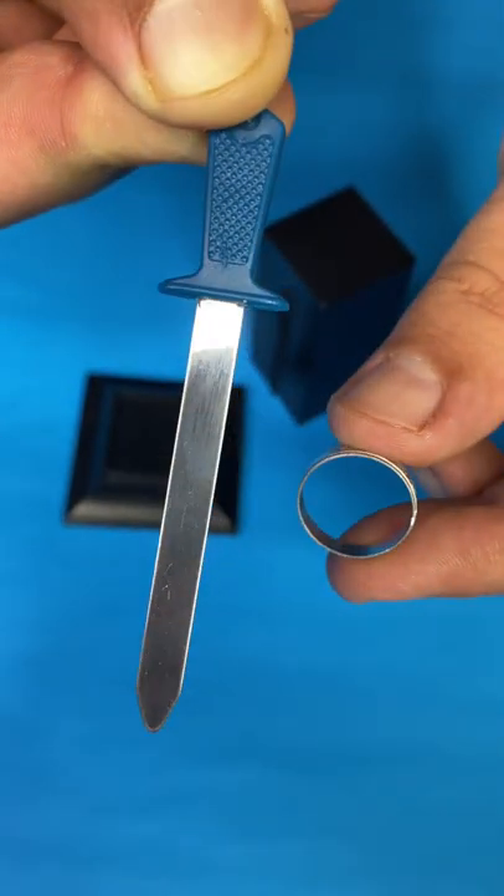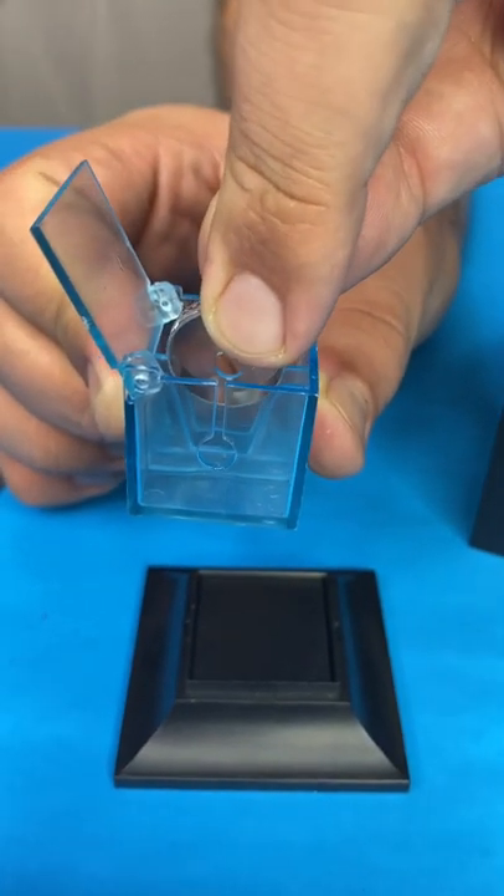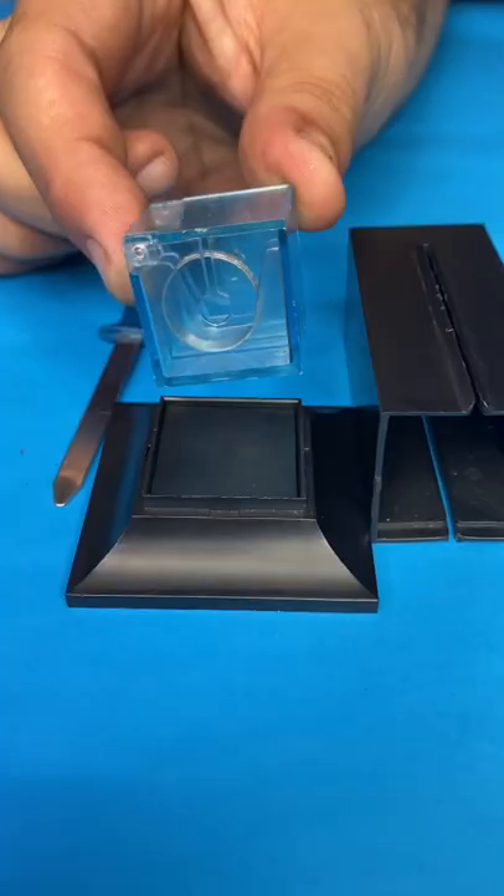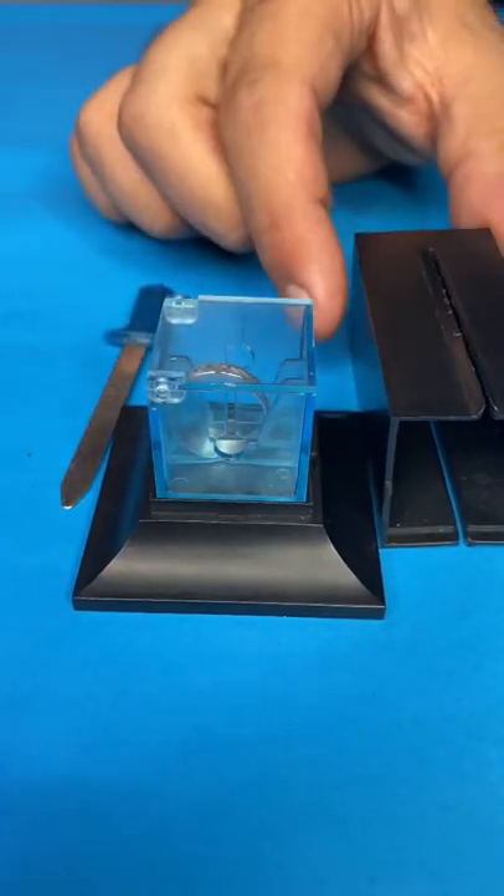Take a ring and a little metal sword. Take the ring and put it down in this little plexiglass box, just like this, and close the lid. Take the ring in the box and put it on this platform.